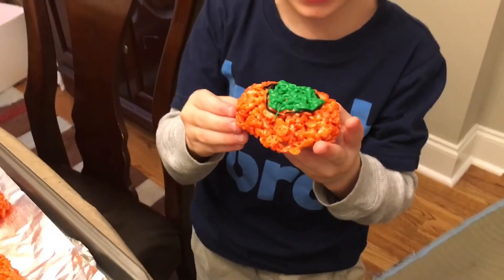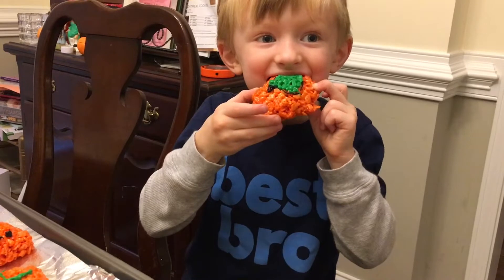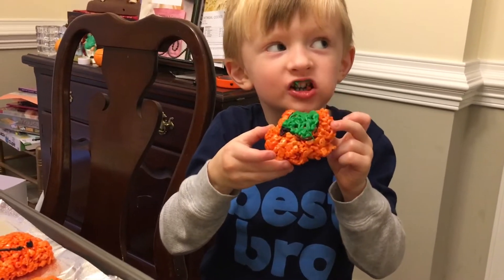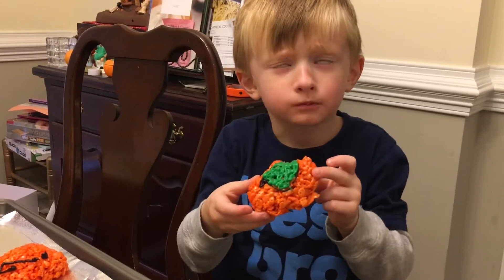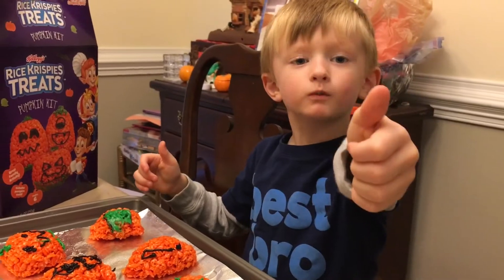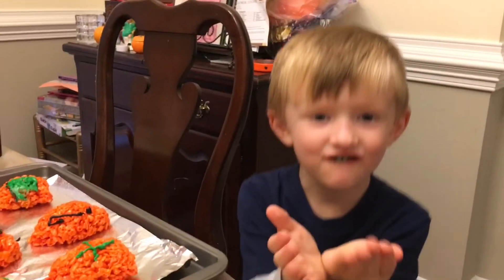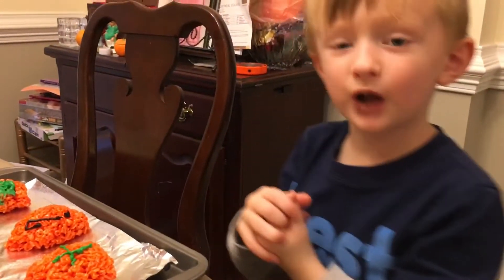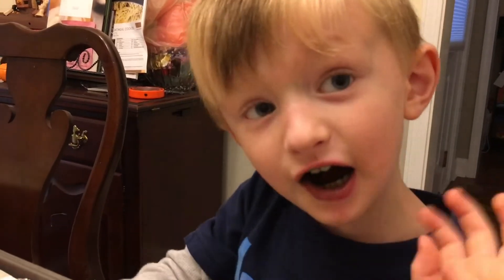Let's try it out — it has icing on it. What do you think? Mmm. Does it approve? That was our pumpkin making video — Rice Krispies! Bye, don't forget to subscribe. See you later. Bye. Don't forget to hit the bell. Bye.